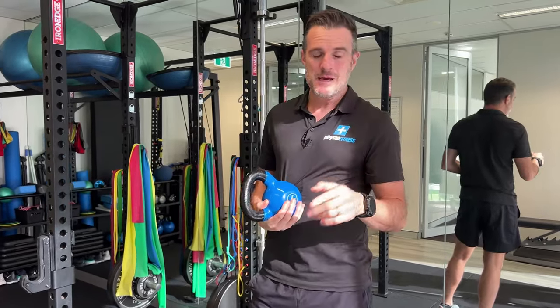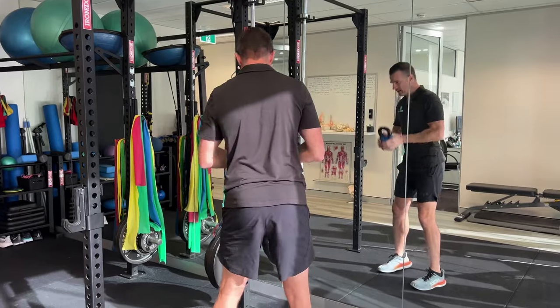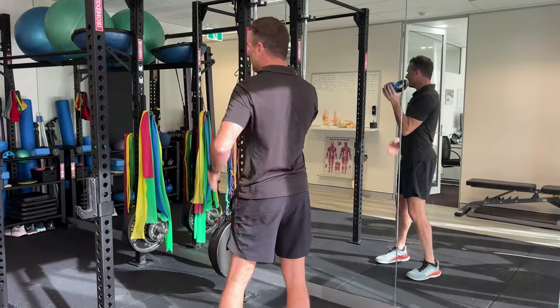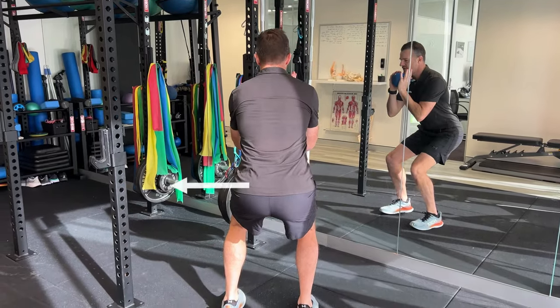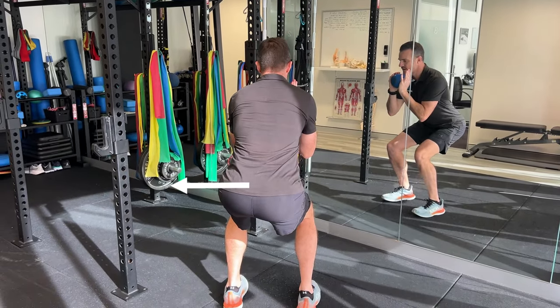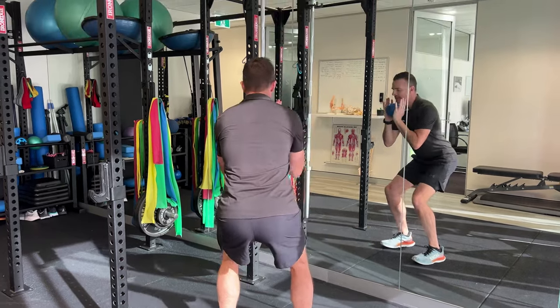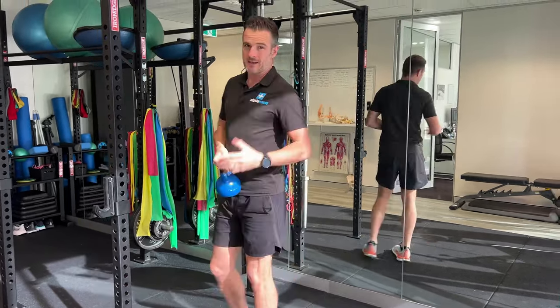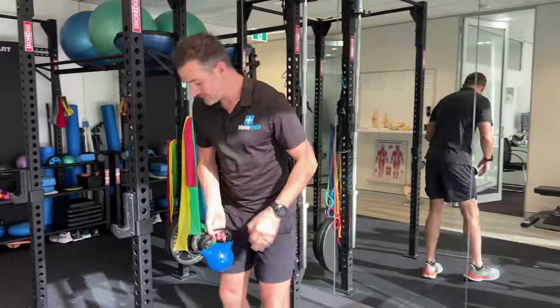It's not the same for everybody, but if you do notice that when you squat — and let's say it's your left side — when you squat you come down and then you tend to shift off to one side. Maybe you shift your bum off to one side, maybe you lean onto one side. Regardless, we've got to try and work out why you're doing that. There are a few things that could be going on.